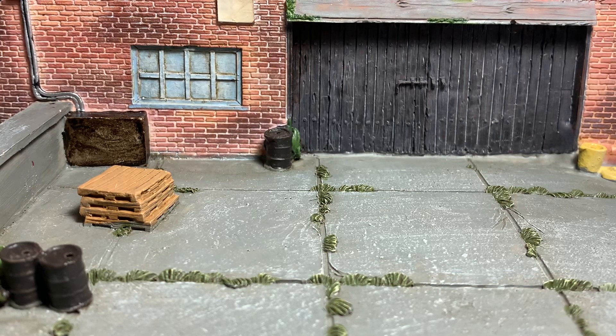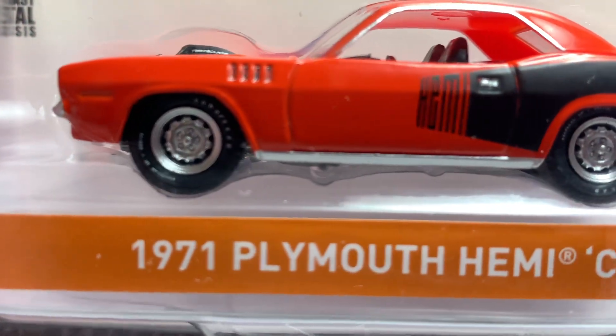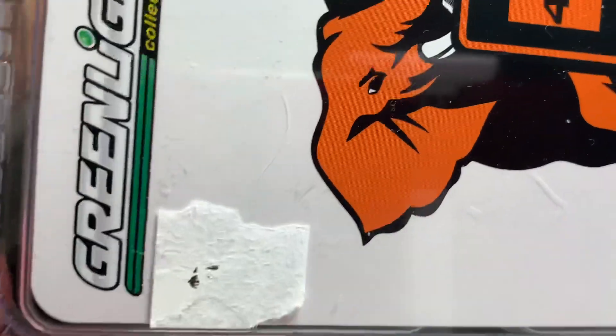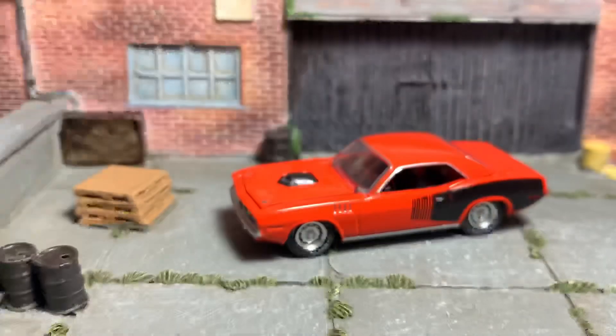Hey everyone, Jason back here once again with another diecast review. Tonight we take a look at this awesome Green Light Collectibles 1971 Plymouth Hemi Cuda, part of the 50 Years of the 426 Hemi. It comes in a standard window clamshell packaging from Green Light featuring the car nicely detailed, with Green Light branding and anniversary logos. Nothing too special, just standard typical Green Light.